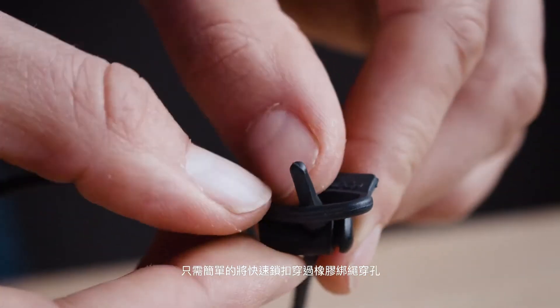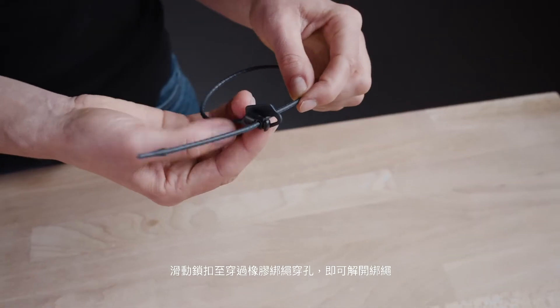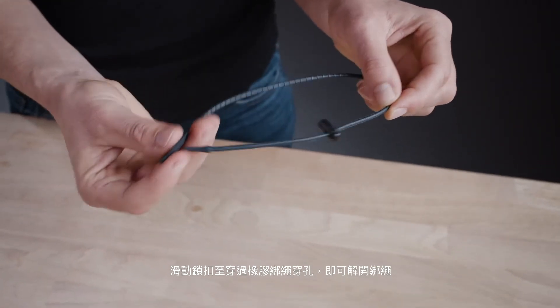Simply thread the stopper and plastic toggle through the rubber tab and adjust to your desired tightness. To release, slide the rubber tab back over the plastic toggle.